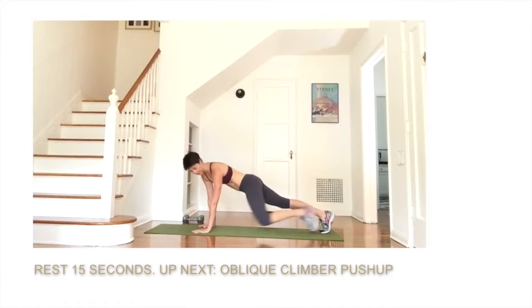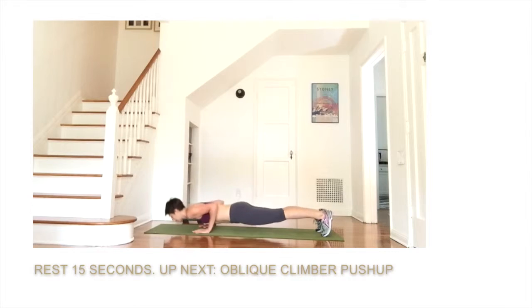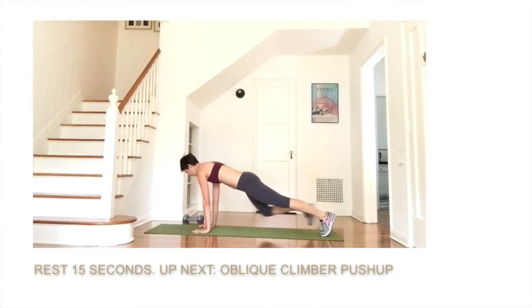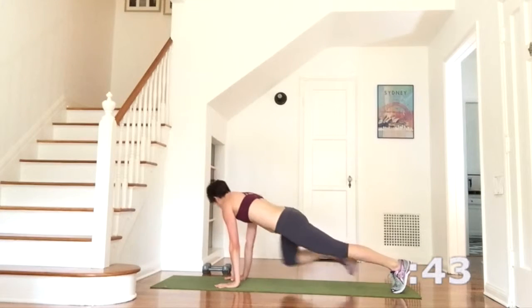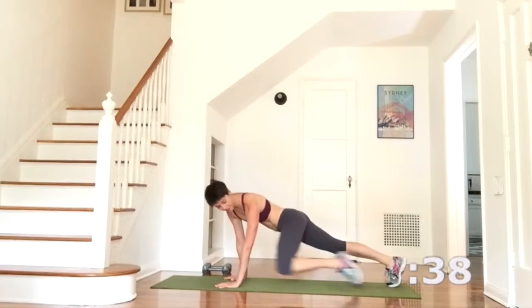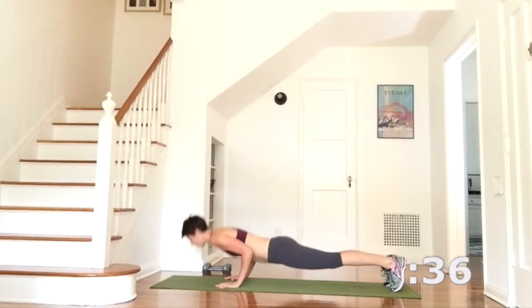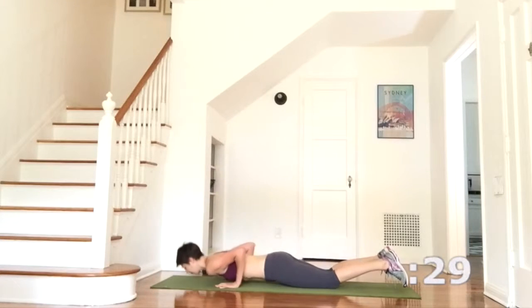Great job with that. Uncurl your mat and we're coming into your oblique climber with a push-up. You can do your push-ups from the full position, on your knees, or a 50-50 split which I'll show you. Starting in plank pose, shoulders are over the wrists. Bring the knee to the elbow, alternating sides four times. Take one push-up, hugging the elbows into the ribs. Your second option is to lower the body in plank and drop the knees down to press back up. The third modification is just a kneeling push-up — knees down the entire time.